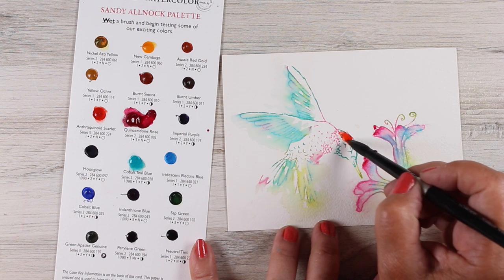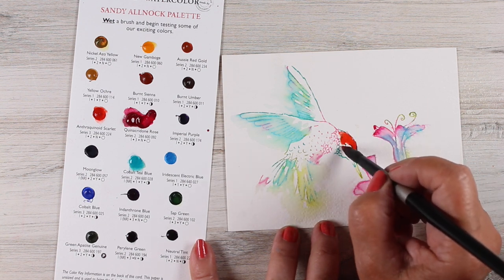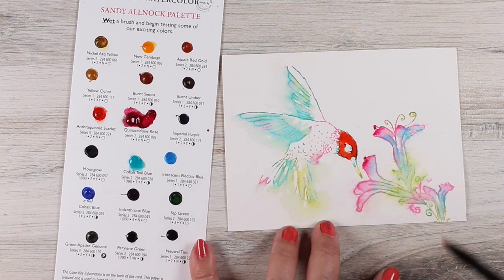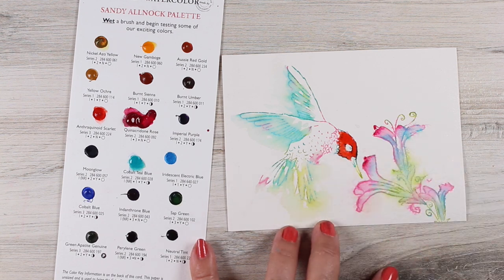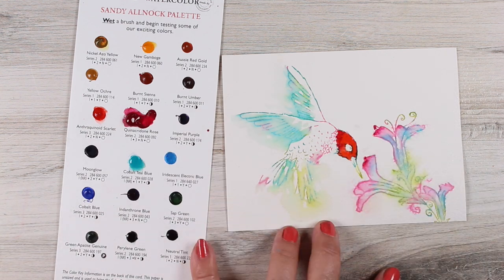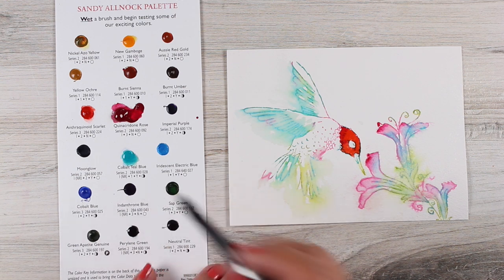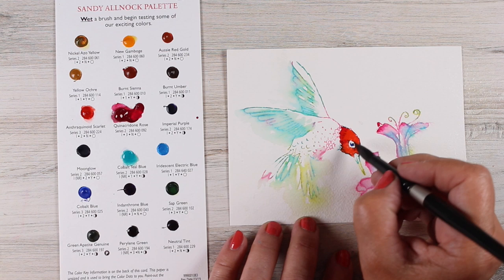Here is the anthraquinoid scarlet and it's much more of a tomato red than the quinacridone rose. The quinn rose is much more of a pinky color, and I wanted a really strong head on this bird. I wanted that to be the focus — I want the bird's head to be the thing that's still, while everything else around the bird is flying around: the air is moving, the wings and the tail are moving, even the flowers. I'm going to break up the focus on them, but I wanted that bird head to be really important.